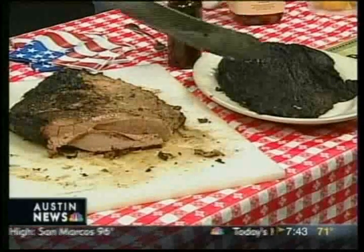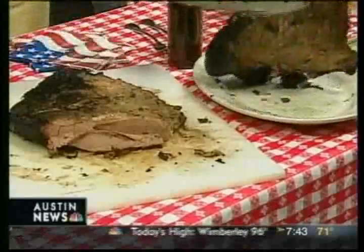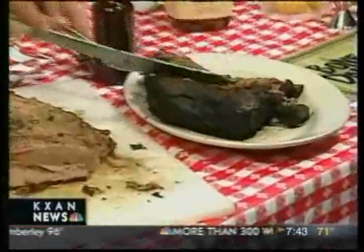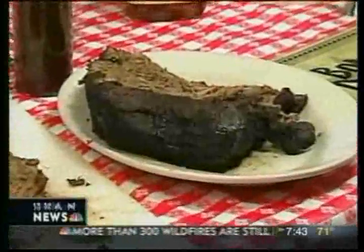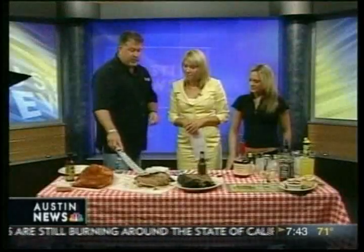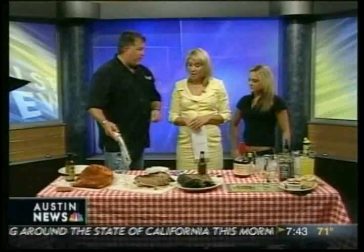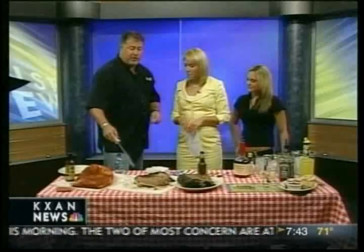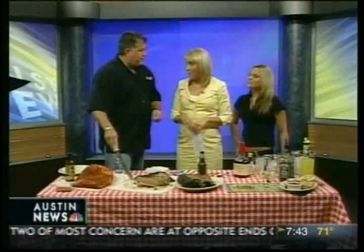That's the fattier part. We trim that up and chop it for your chopped brisket sandwiches. This is the lean brisket for the brisket plates and brisket sandwiches. It loses about three and a half pounds in the pit — it's significantly smaller — about 35%. So you cook it about seven hours?